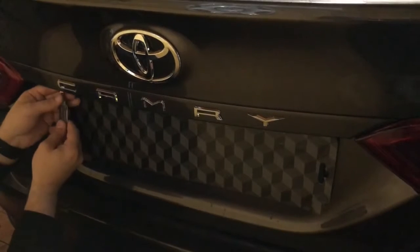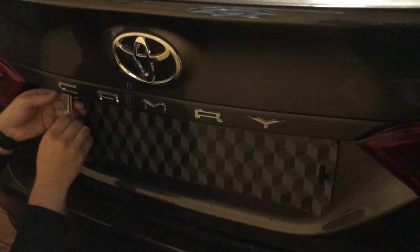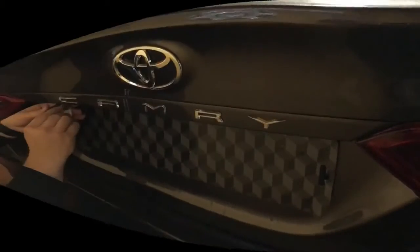Now we go to the trunk. We start to open the trunk lock.